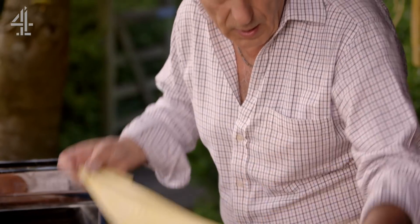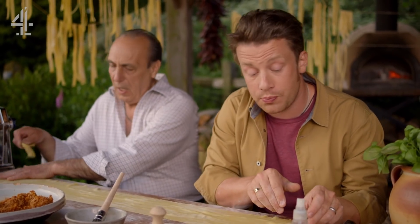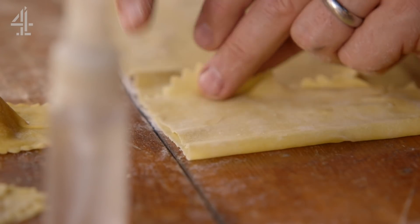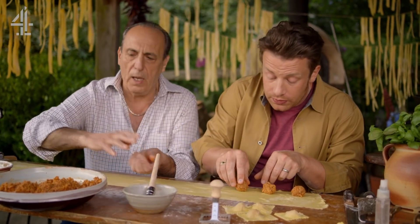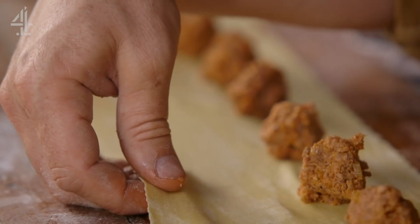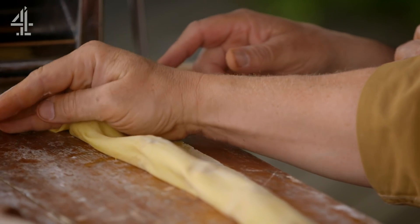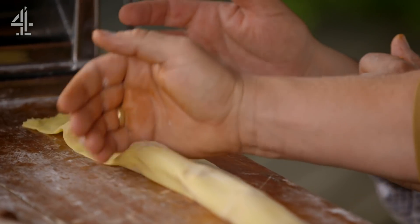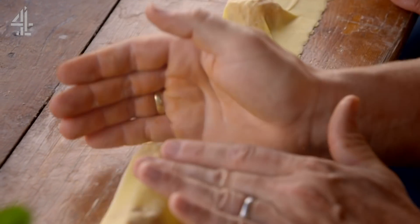All we've got to do now is make our little ravioli parcels. You want to roll it half as thin as usual because you fill it and wrap it so it's double — then it's the perfect thickness. Every two inches gap, we put another ball. Shall we flip it the other way? We flip together — one, two, three and we go over. Then go down and just tap, tap, and cup your hand and let your thumb do the same on the other side. Tap, tap, tap. Cut and down. We're pushing out the air.